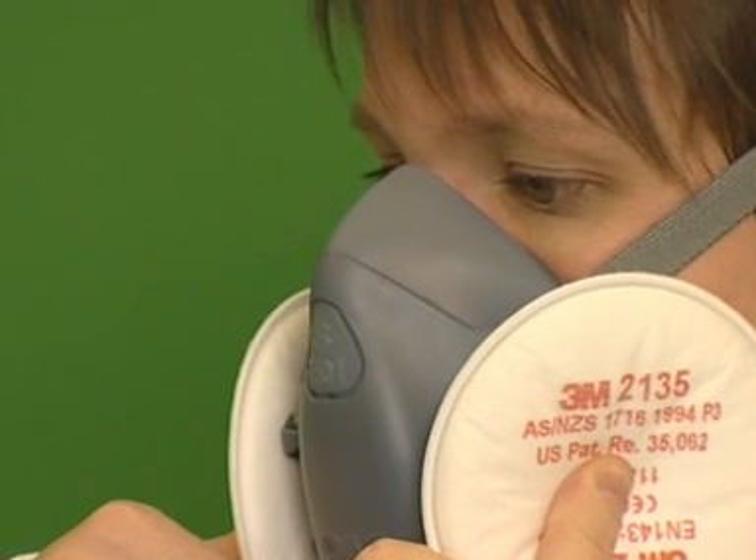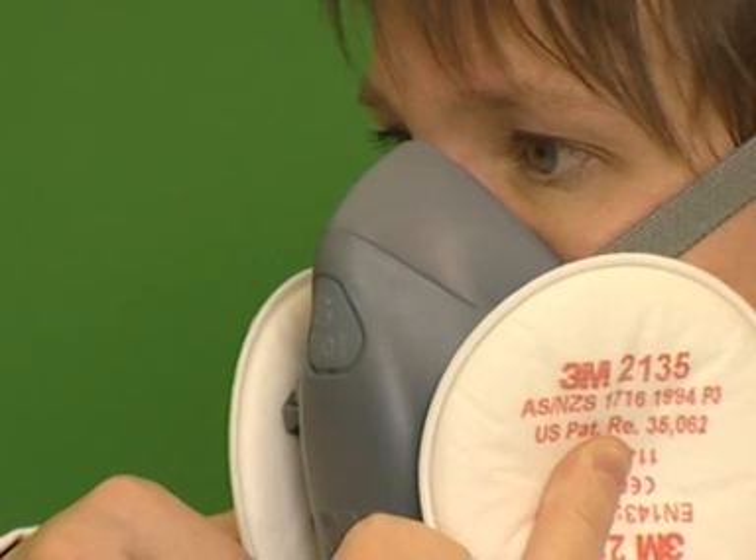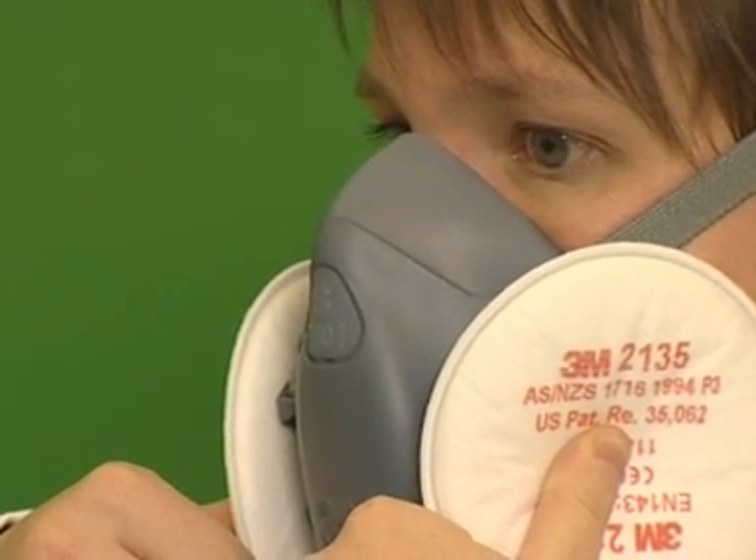Next, perform a fit check by pressing your thumbs into the central indentation of the filters and inhale gently. You should feel the face piece collapse slightly. If it does not, reposition the respirator and adjust the strap tension, then repeat the check.